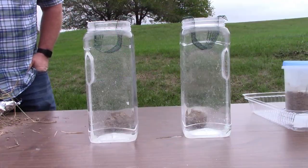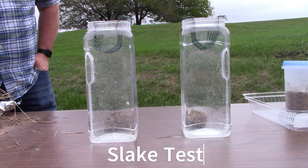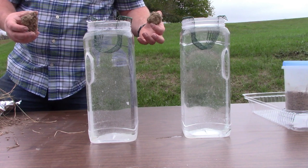This first demonstration is called a slake test. This test is designed to show the stability of soil under current management. I have an aggregate from each sample that has been air dried, and I'm going to submerge both in the water to see how they react.